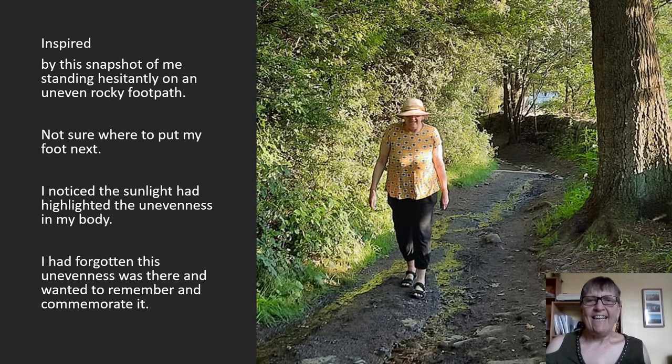The sunlight had highlighted the unevenness in my body, and I'd forgotten about this unevenness which has been there for the last 15 years. I wanted to remember and commemorate that unevenness, so this painting is going to be called 'Uneven.'